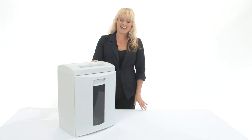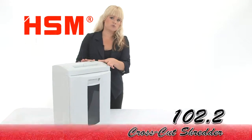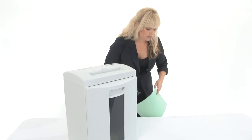Hi, I'm Holly with Mono Machines and this is the HSM 102.2 Cross Cut Shredder. As you can see it's nice and small, perfect for personal use. If you come in close I'm going to show you how to use it.